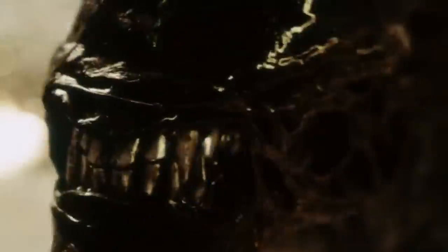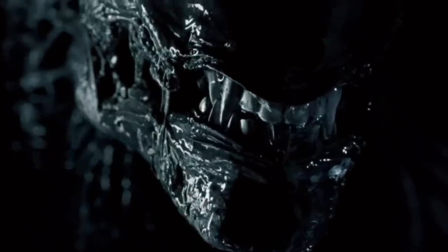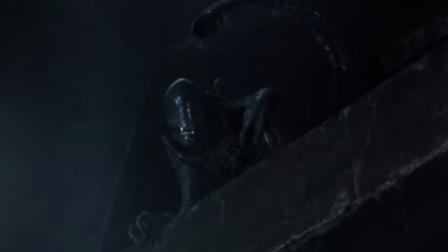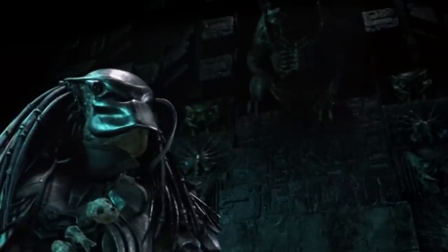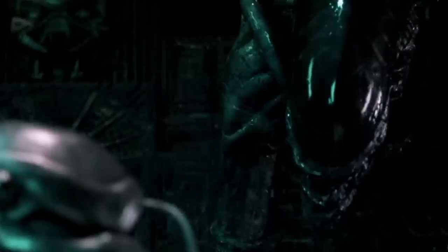Some xenomorphs can expel acid, potentially originating from their stomachs, throat glands, or specialized acid pouches within their heads, which can be employed for blinding enemies, similar to a spitting cobra. Given the absence of visible eyes, it's possible that xenomorphs use echolocation akin to bats for spatial perception. Frequent hissing might serve in communication, although evidence indicates they can detect light and darkness to some level. Detection of prey could involve electroreception, much like sharks detecting electromagnetic fields produced by animals.